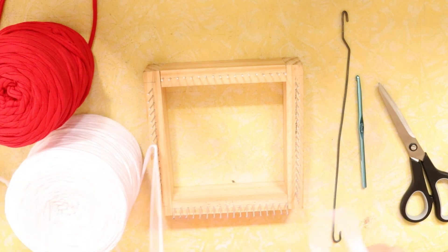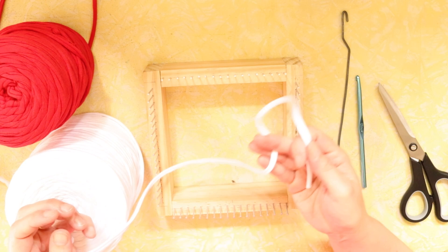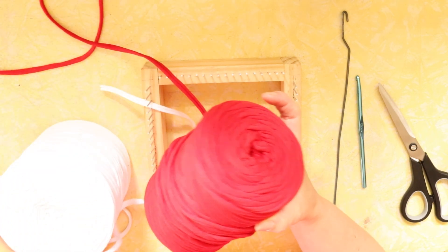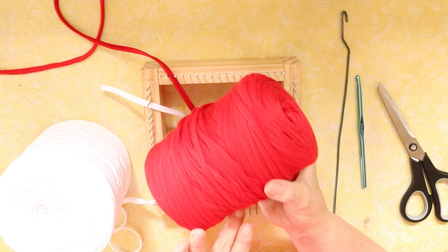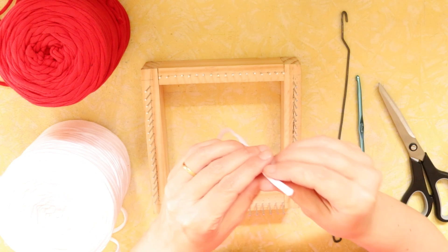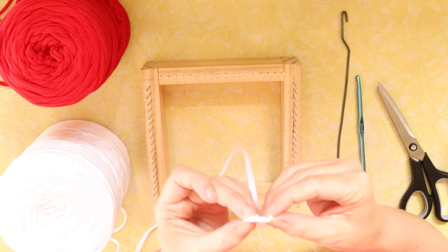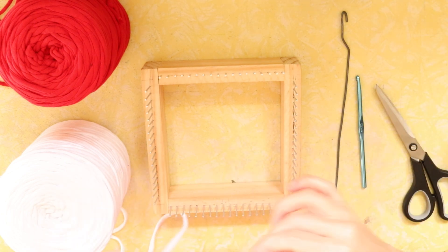Most t-shirt yarns you'll find will be pretty much the same. Here's an example — they come on quite a big roll. The good thing about t-shirt yarn is it's actually a waste product, produced from seamless off-cuts of t-shirt fabric. T-shirt yarn is a wider piece of fabric that rolls in on itself, which is a characteristic of jersey knitted fabric. But that makes it great for us because we get this nice solid-looking piece of yarn to work with.